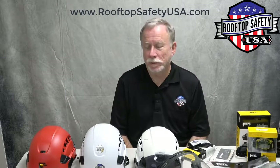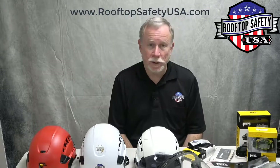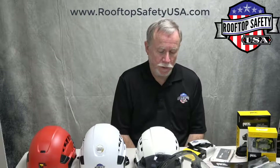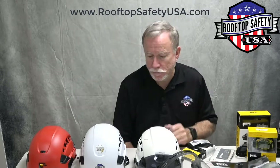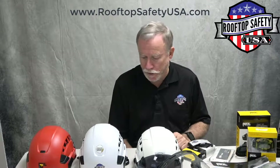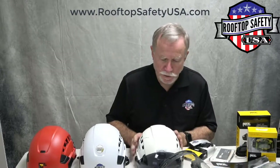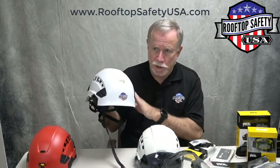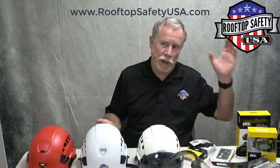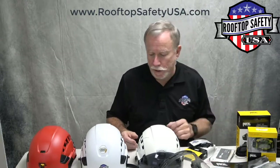Hi, I'm Jim Brewer for Rooftop Safety USA and we're talking about accessories for the Petzl Vertex helmet. There's quite an array of helmet accessories available, and the first thing we need to talk about is the difference between the 2019 helmets and all of the Petzl helmets manufactured before 2019.